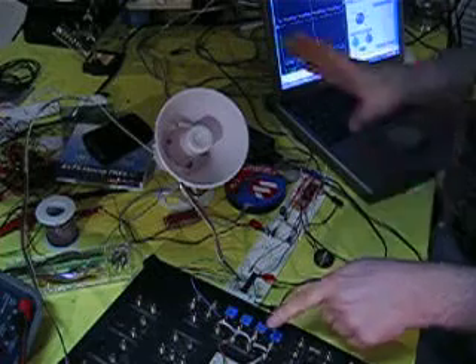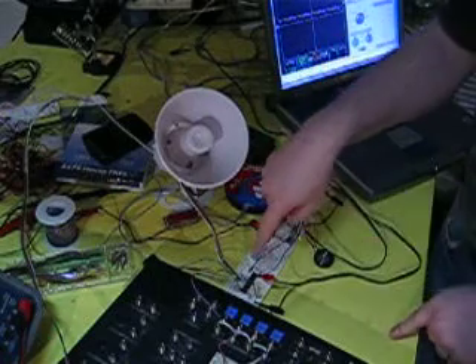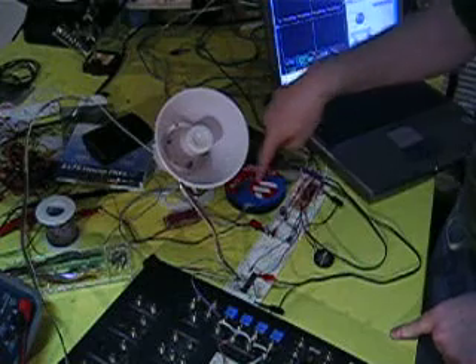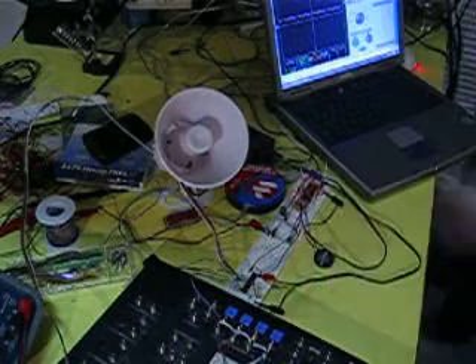Thanks. So that's a quick demonstration of the ISD5116 in this case, and 16F886. The programmer, the oscilloscope to monitor stuff, and just buttons for controlling it.